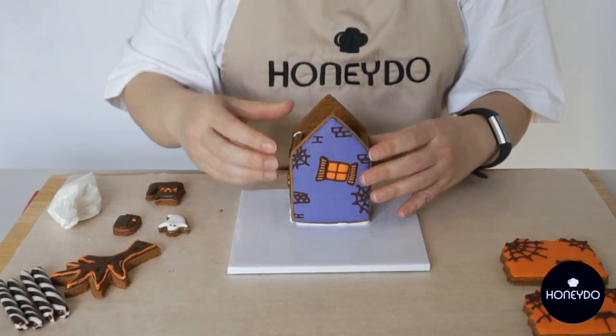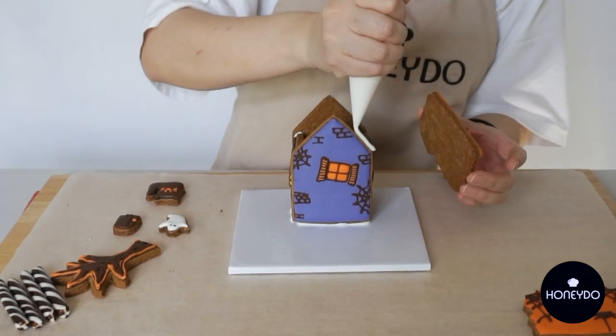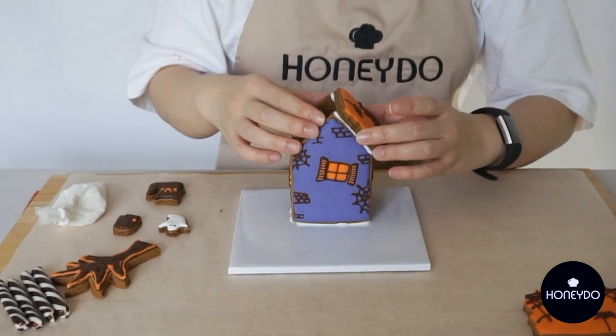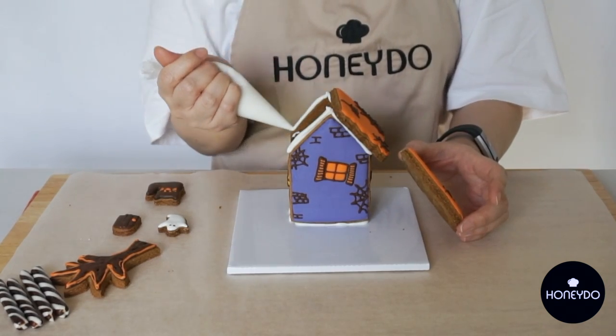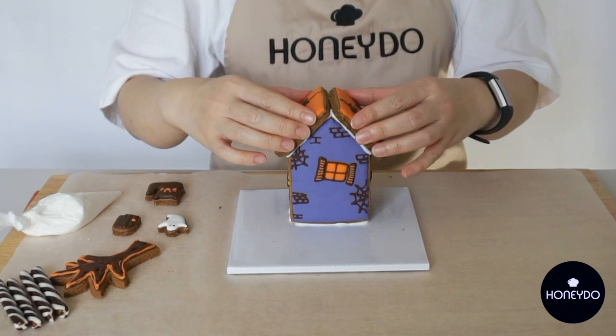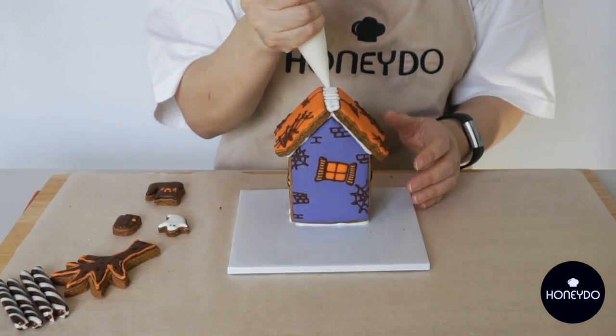Let it set for about 10 minutes. Now for the roofs, pipe icing glue on all the edges of the roofs and place the roofs alternately. Gently hold until they don't slide off, and pipe any gaps with extra icing.